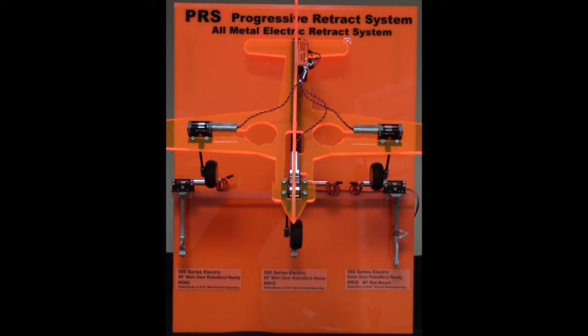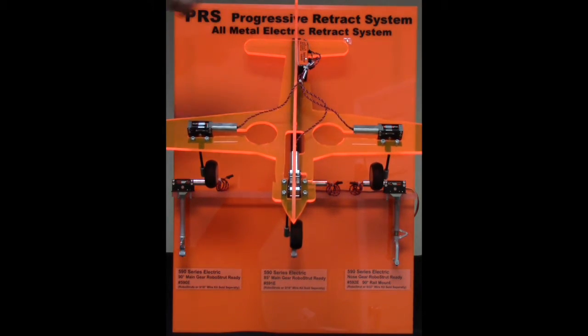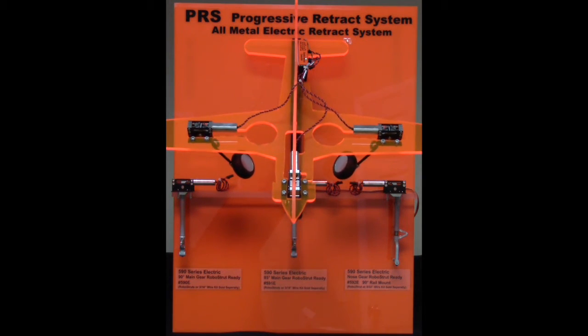As you can see, the gear is in the down position ready for takeoff. Once in the air, you will retract your gear. As you can see, the 590 series offers a smooth scale look to it.